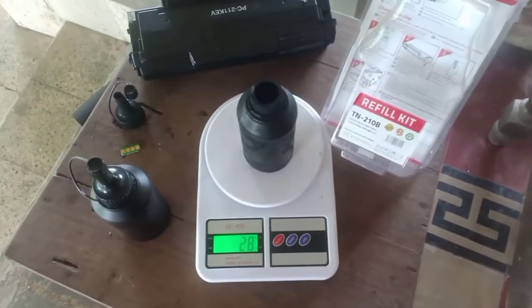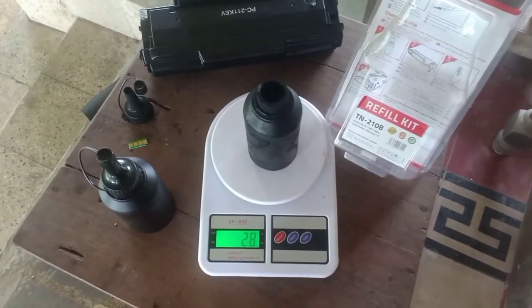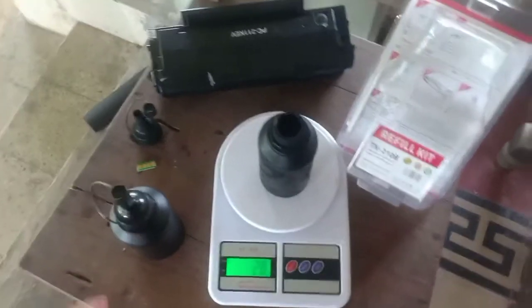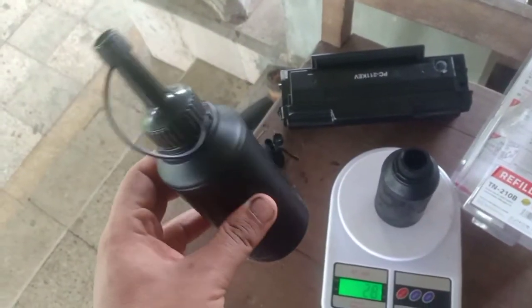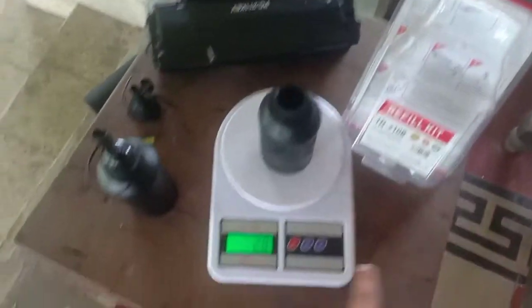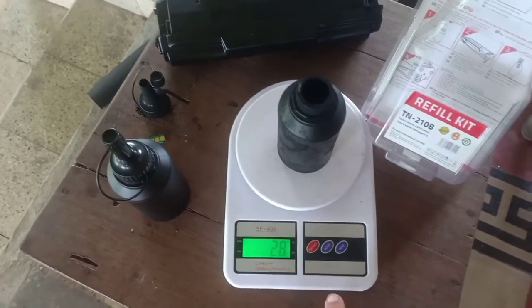So we are looking at about 60 grams of toner, plus or minus a few grams. Each of these brand new contains 60 grams of toner, which makes a total of 120 grams for two. Hope that helps.